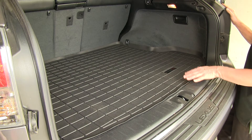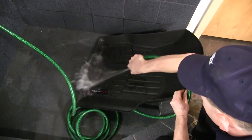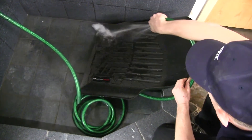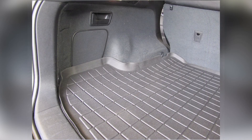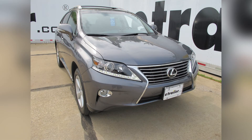It's very easy to work with — if you ever get it dirty you can just take it out, hose it off with maybe some mild soap and water and a brush, get it all nice and clean, put it back in and you're ready to go again. That'll finish it for the WeatherTech Cargo Liner in black part number WT40377 on our 2013 Lexus RX 350.